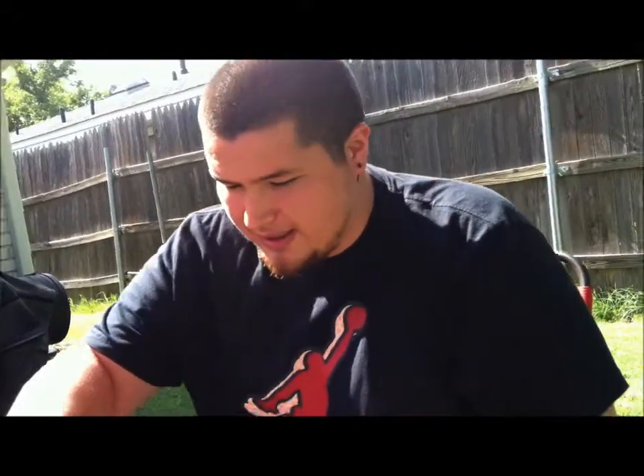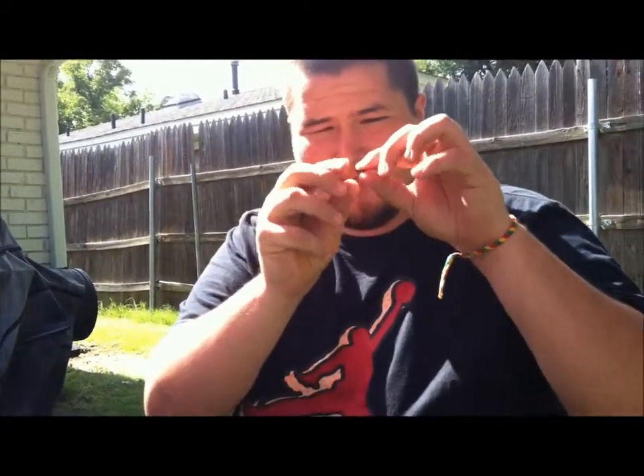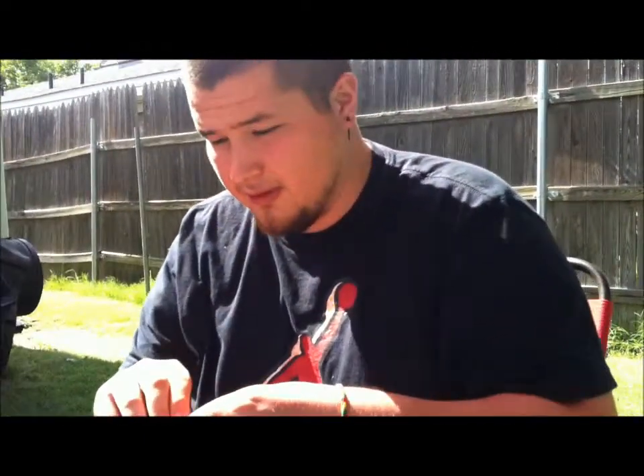I've had these in for about 30 to 45 minutes and as you can see it doesn't hurt, doesn't burn, doesn't sting — you can play with it and it's fine. So I'm going to go ahead and put my 12 gauge plugs in. They're not very big but they're also not very little.